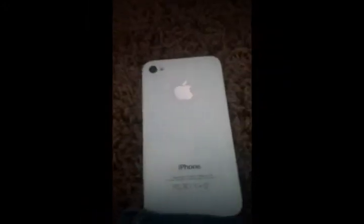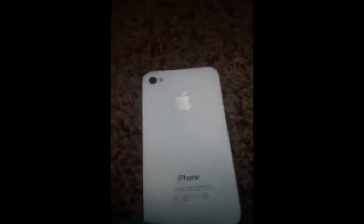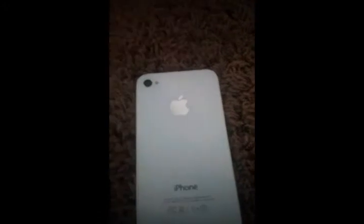First, you need an Apple device. It has to be Apple. It can't be Android. It can't be anything else. I know it sucks, but it has to be Apple.